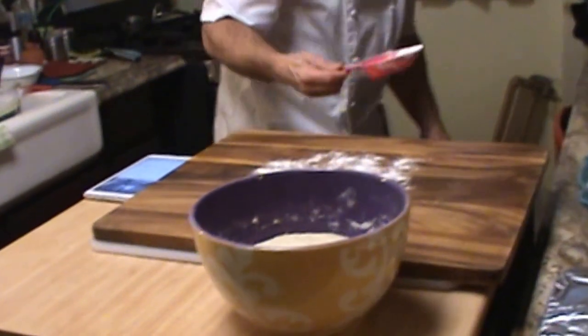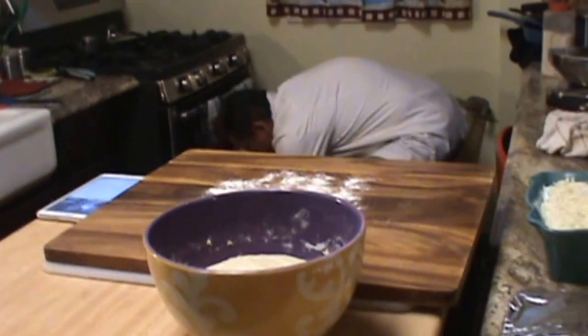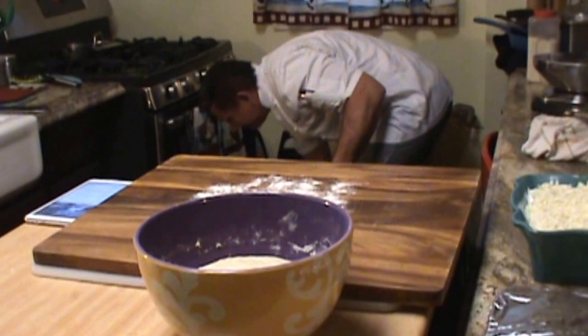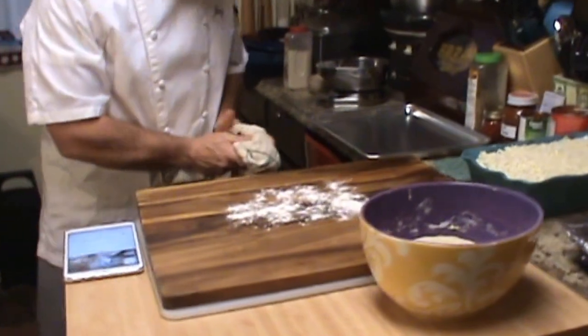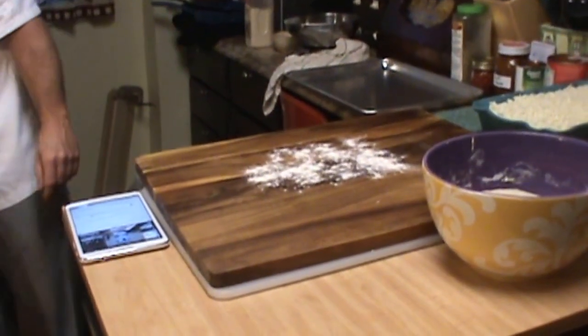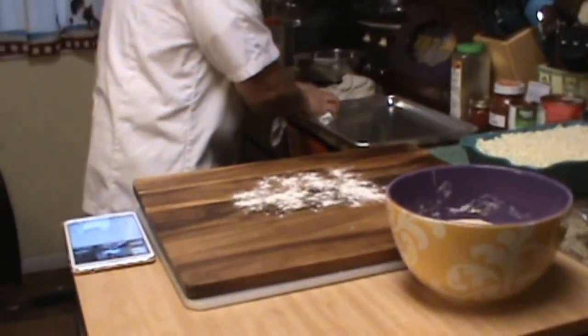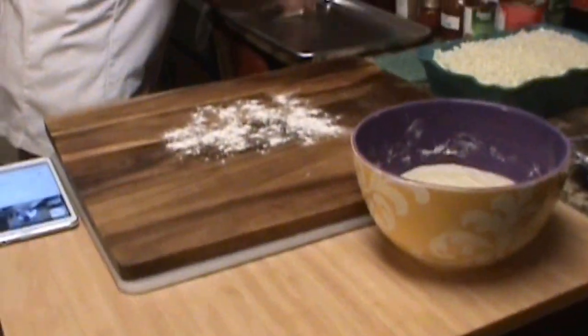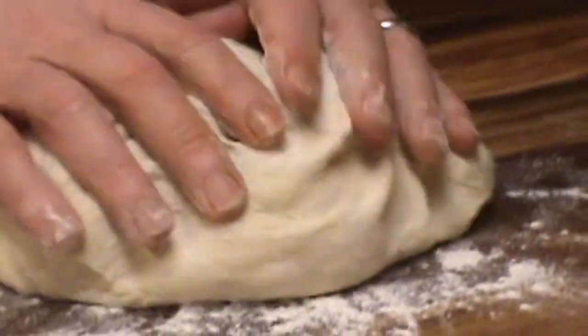I'm going to grab a sheet pan that we can use, and with that being said, I'm going to throw a little bit of oil on the pan — take a paper towel just so the bread doesn't stick. Here we have our dough — nice and fluffy, nice and bouncy, nice and stretchy, really cool. Feels great, nice and light, airy.